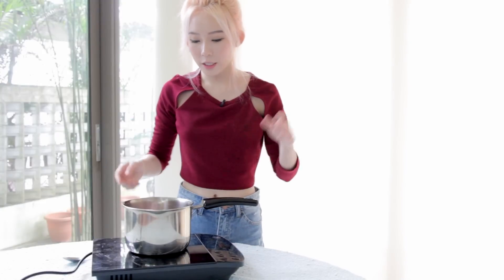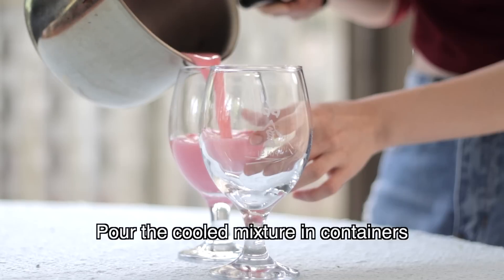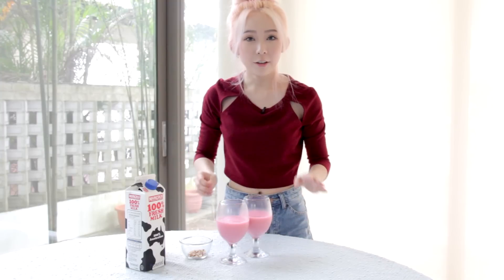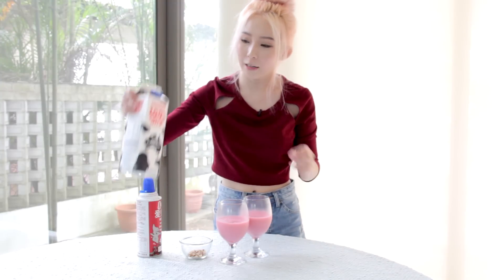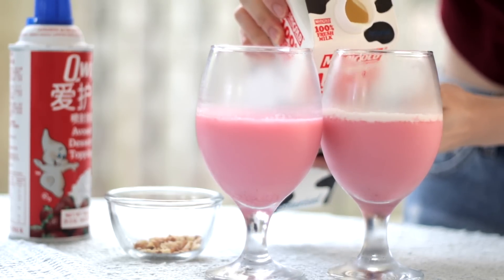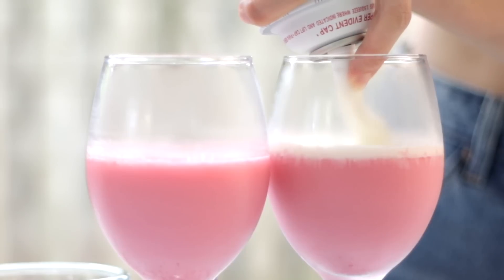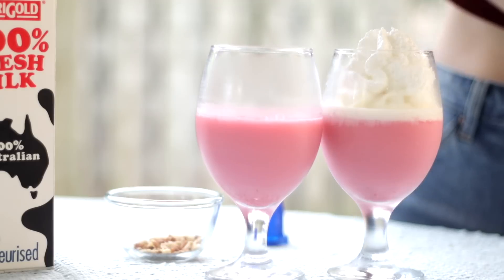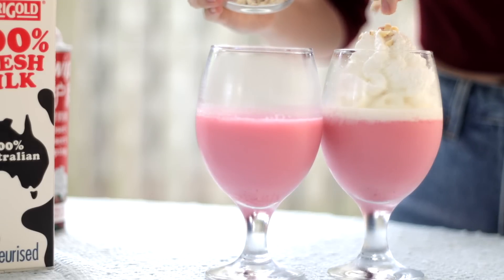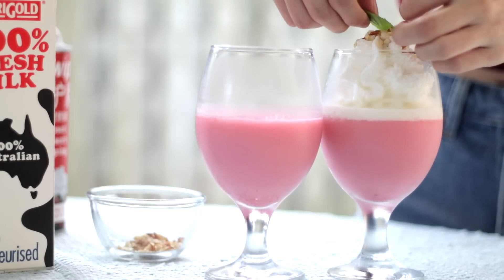For the Bandung jello, all you need is a Bandung drink of your choice, then you add some agar powder into it and wait for the mixture to boil. Now that our Bandung jello has solidified, we're going to decorate it. I'm going to use some milk — just pour a small layer over it — and then put some whipped cream on it, followed by some crushed almonds, just sprinkle a bit on top. Then top it off with a piece of mint leaf just for visual effect.